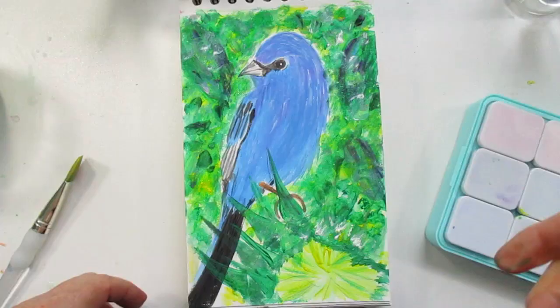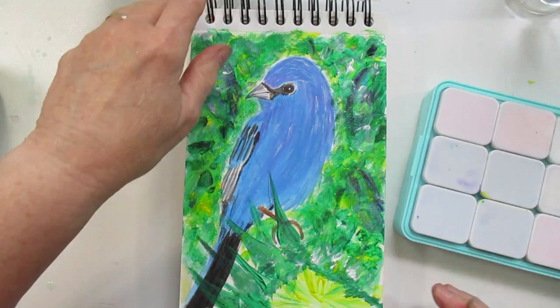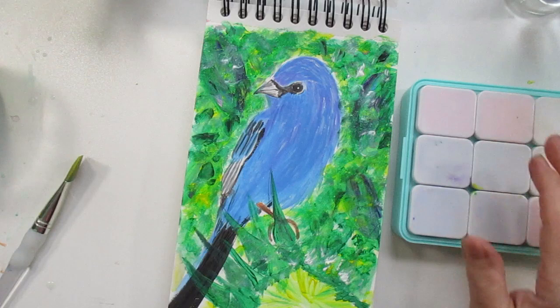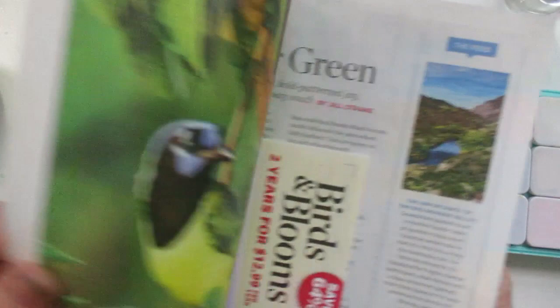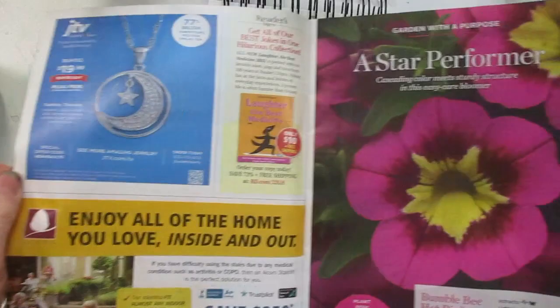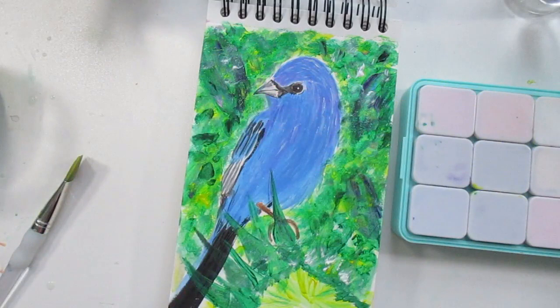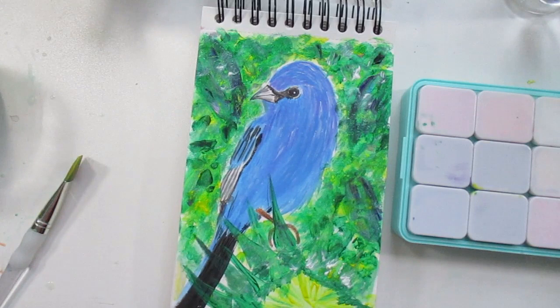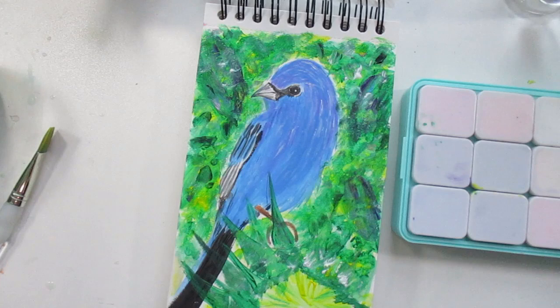I finished the painting of a little bird to show you guys what the gouache paint from Five Below can do. I painted an indigo bunting bird using a reference photo from the book Birds in Bloom — I love this book, it has a lot of cute reference photos. It's not my best work because I kind of rushed through it, but it laid down fairly nicely. This is on the paper from Five Below as well — it's the 300 GSM paper.